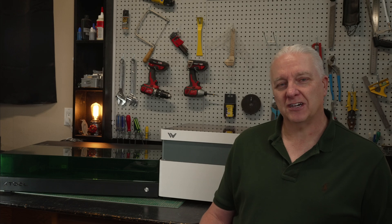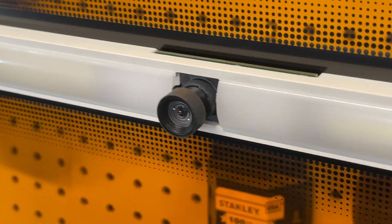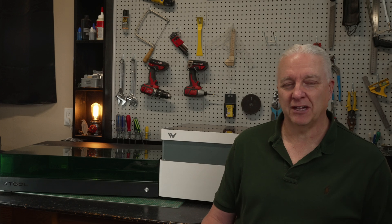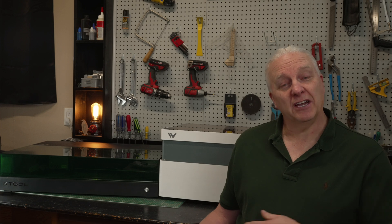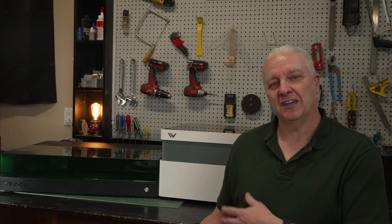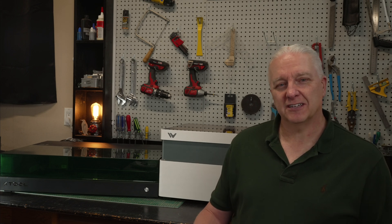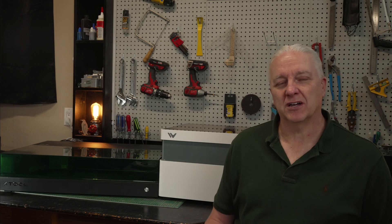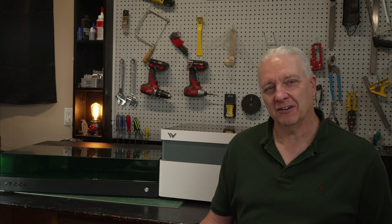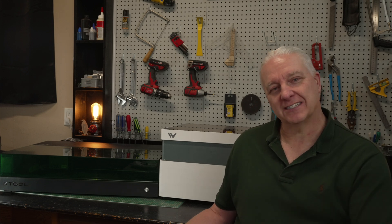The WeCreate has a built-in camera which is deadly accurate — I'll talk more about that as we go. It also has radar-driven autofocus so nothing has to come down and touch the material to figure out focus. A rotary option is available and on my package it's included. A significant advantage to the WeCreate is that the crumb tray in the bottom is removable, so you don't have to tear everything out and try to vacuum out the laser, which is the case with the S1.